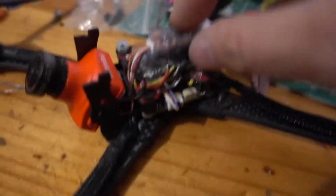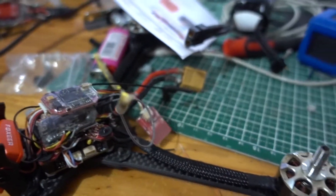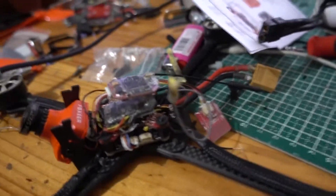Hi guys, G-Goshers here. Today I show you something interesting about the Furious FPV Stealth VTX. I've got the brand new Stealth just installed here with the Bluetooth module, and now I'm going to try to change the channel of the VTX using my phone.